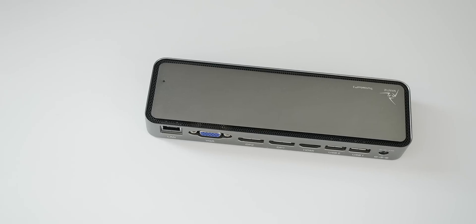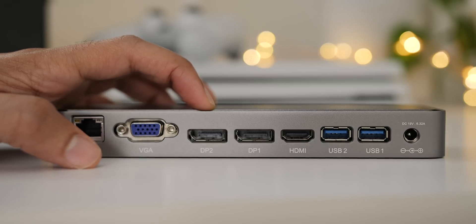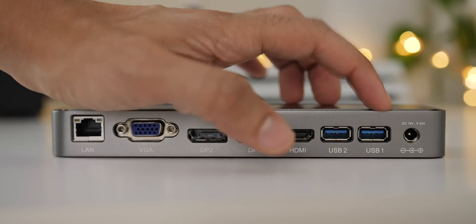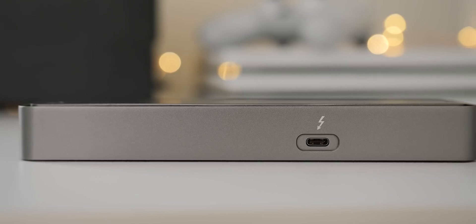How's it going, ladies and gentlemen, boys and girls? This is Jeff Benjamin with 9to5Mac. This is the Mantis Titan. It is a multi-video docking station. It features VGA, a couple of DisplayPort connections, HDMI, dual USB 3.0 ports, and a gigabit Ethernet connection. You also have a power connection as well.